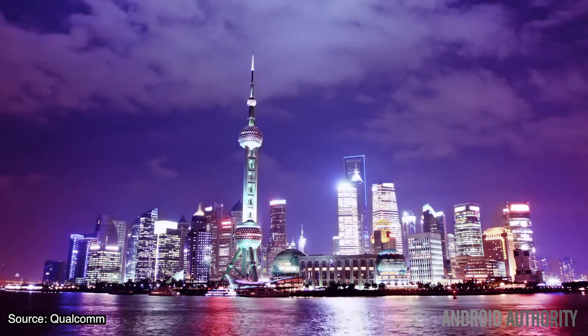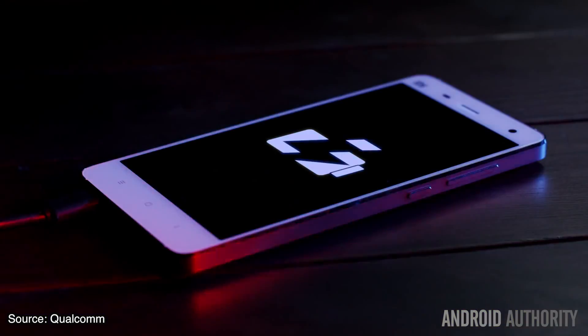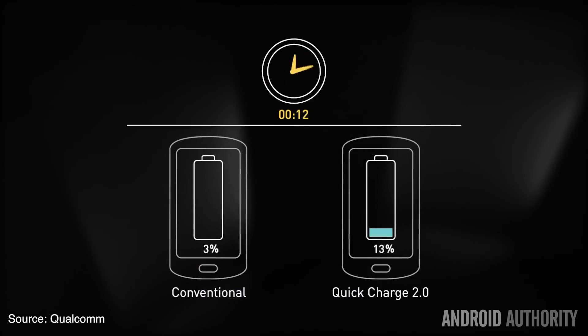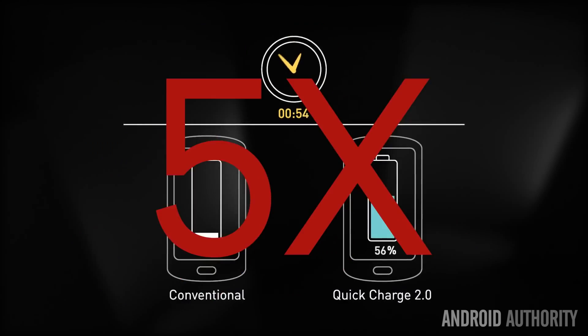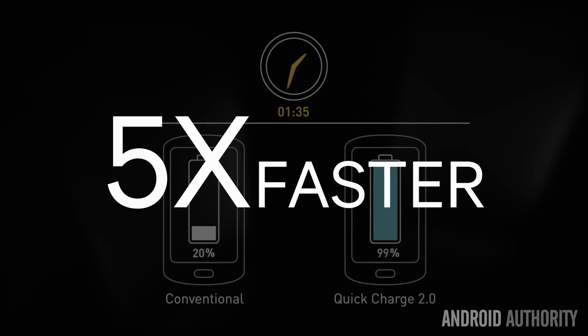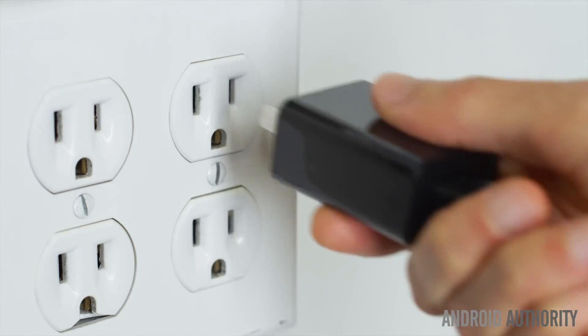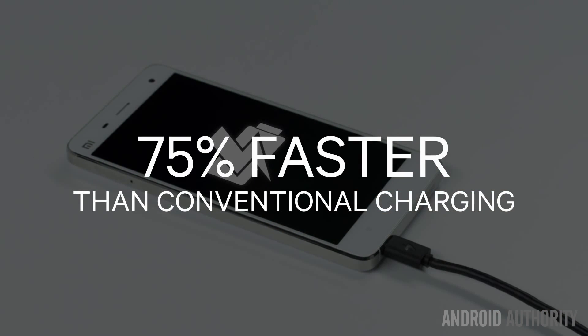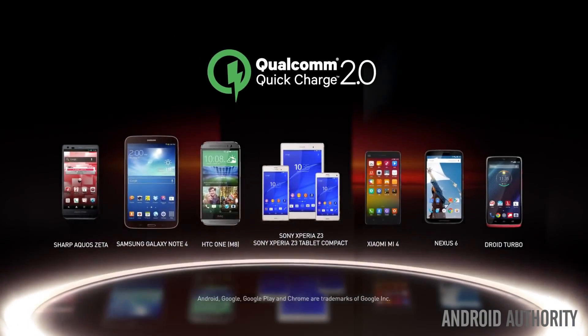Quick Charge 2.0 is supported by all of Qualcomm's latest system-on-chips, and they're designed to charge your phone at a faster rate than previous versions. With battery life still struggling to accommodate the needs of the heaviest smartphone users, reducing charging times is the next best thing. Qualcomm's Quick Charge technology aims to do just that — the latest 2.0 version boasts up to 75% faster charging times than standard devices. HTC states that using the Rapid Charge 2.0 adapter, you can charge your smartphone 60% in just 30 minutes.